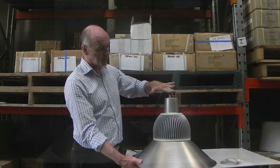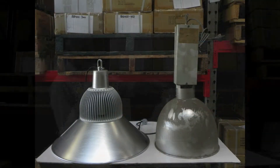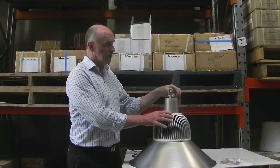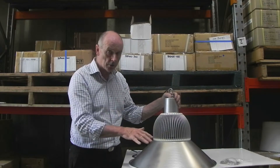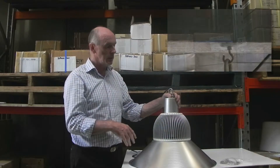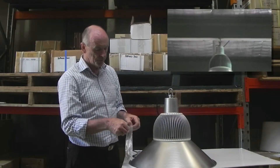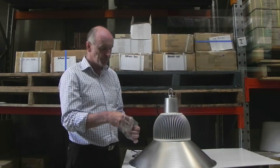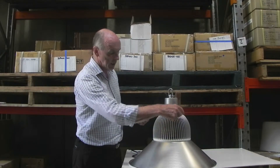This light is quite squat, you'll notice — most high bay lights are very tall, but this one is quite squat. It will work up to approximately 12 metres and down to around 6 metres. You can also suspend these lights with stainless steel chains that hang from little holes on the side.